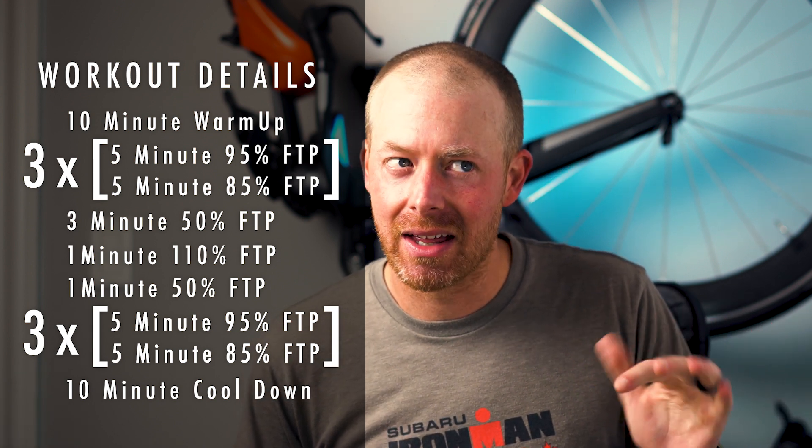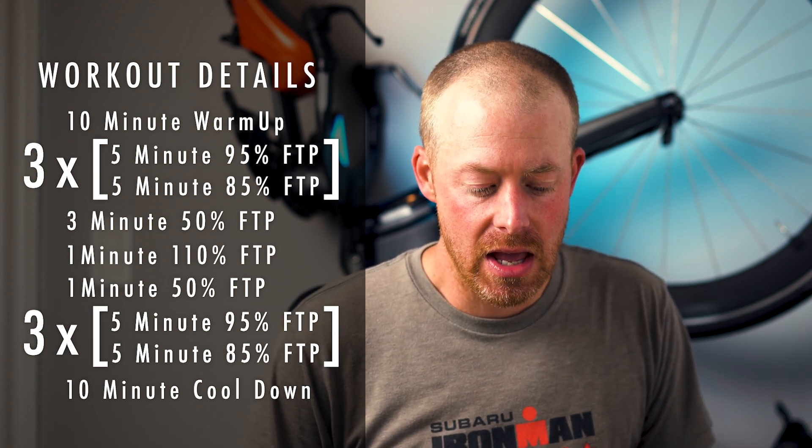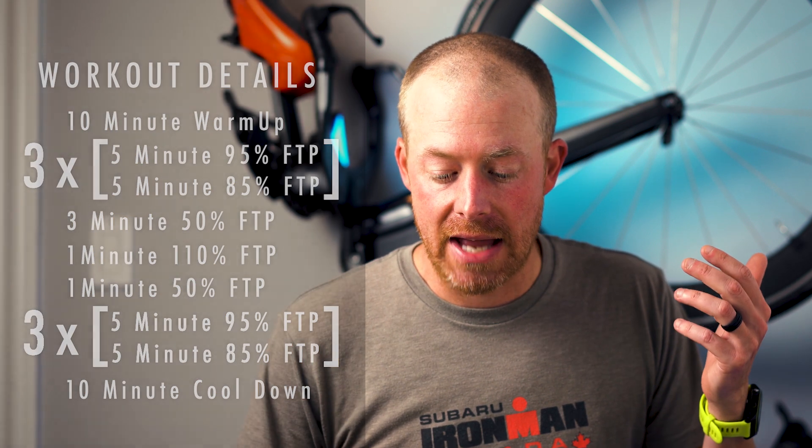And then there's a three-minute break, one minute hard at around 110% of FTP, and then one minute easy — which for me was somewhere around 150 watts or something like that. And then you go through that sweet spot training again. So that's the second round of 30 minutes: five minutes at 95% of FTP alternating with five minutes of 85% FTP. So it's two rounds of 30 minutes.